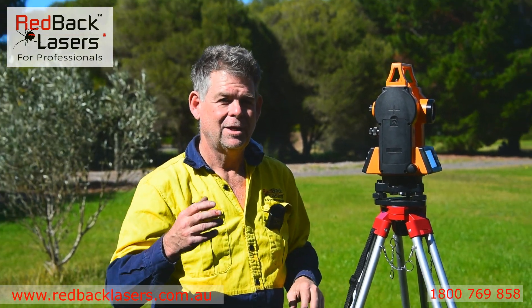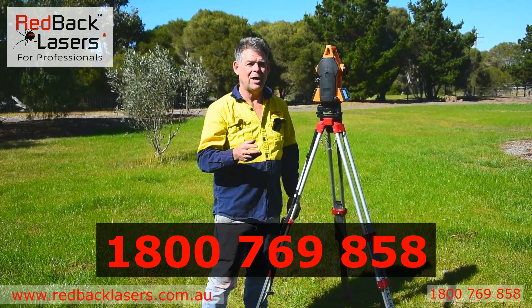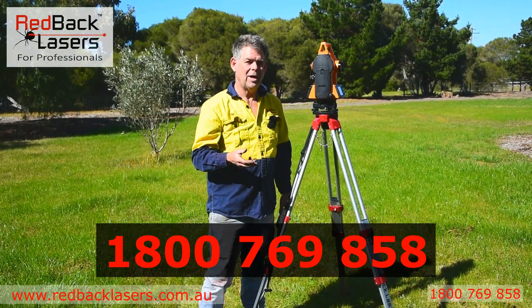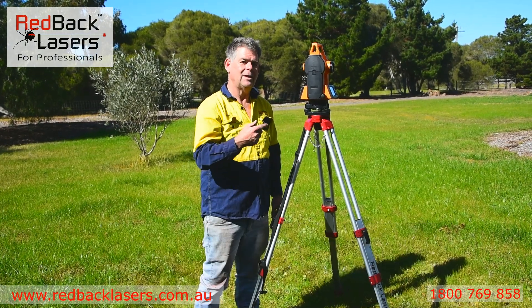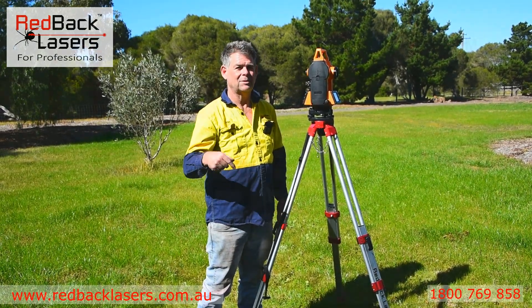Anyway, if you've got any further questions, give us a call here at Redback Lasers: 1800 769 858. And as always, you've got to get a laser — well, in this case the Digital Theodolite — got to get a Redback. Don't forget to like our channel and subscribe.